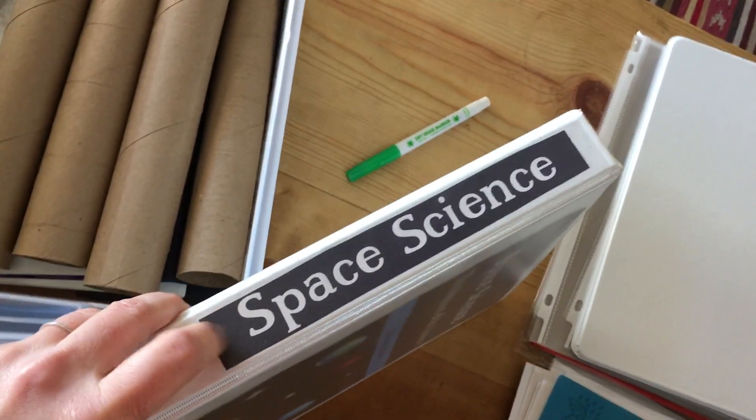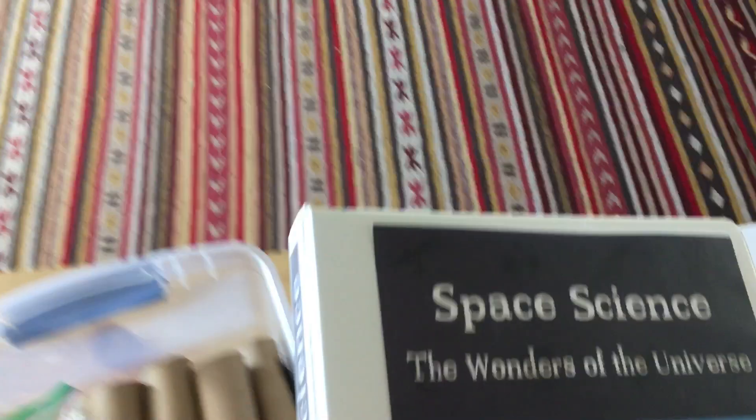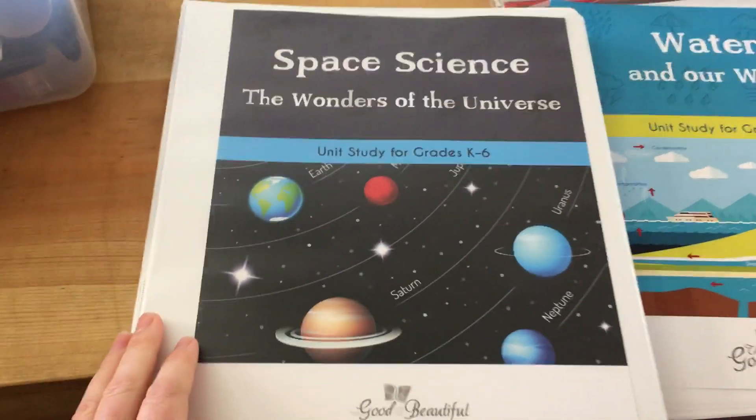I made a color copy and I just cut out the 'Space Science' title to put it on the binder so that we can have all of our science units displayed. I'm going to save them and use it again when we're done with the rest of the science courses.